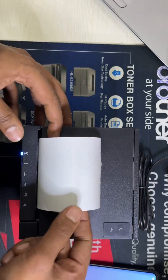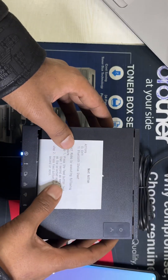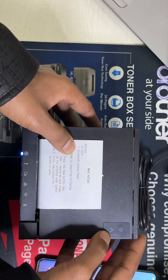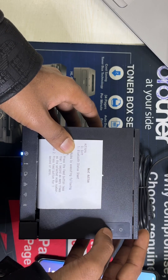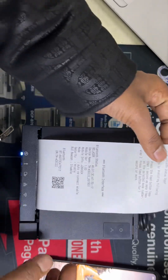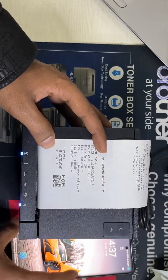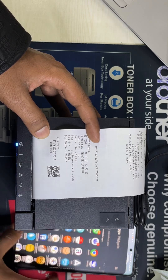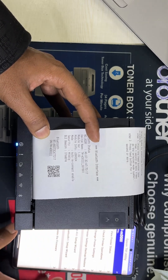Close the cover. We need to select number one, so press the feed button one time and press it for less than one second. Now we see a QR code. Open on your phone the TM-M30 Mark 3 Epson app.